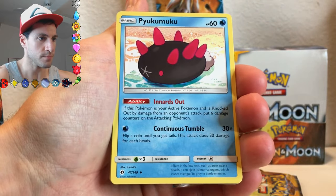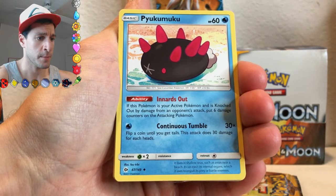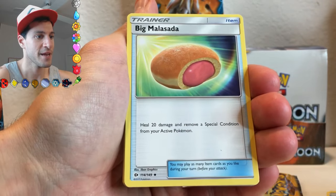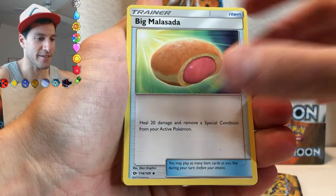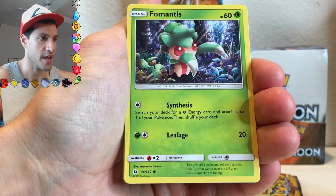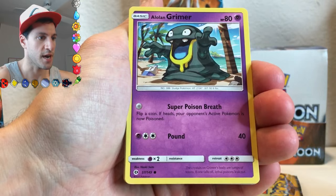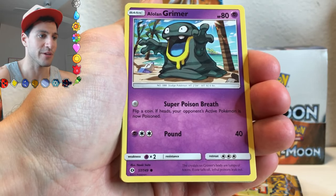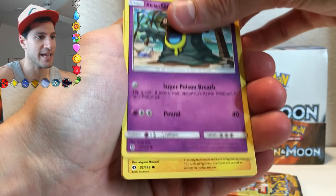Energy Switch. I did not practice the name, so I cannot pronounce that. A Fomantis. Alolan Grimer — I kind of like it, to be honest. I like the Alolan forms; there's just something different and I like it.